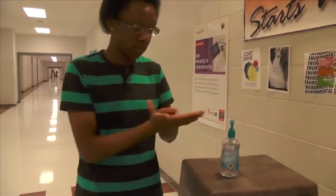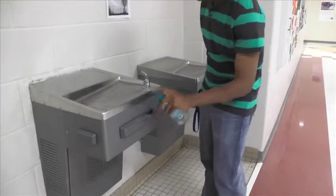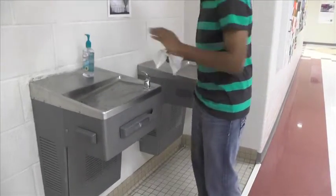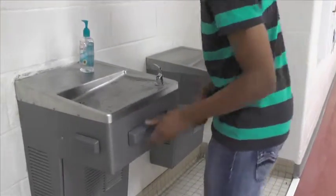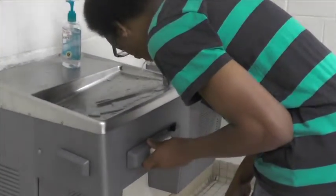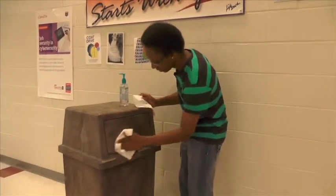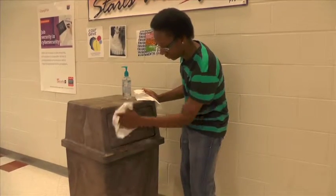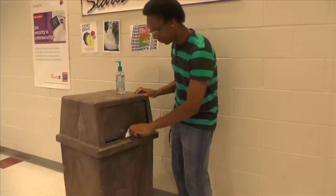You can also put it on your hands. You can also use it on your water bottles. You can also put it on your drums. Drum X, your new best friend.